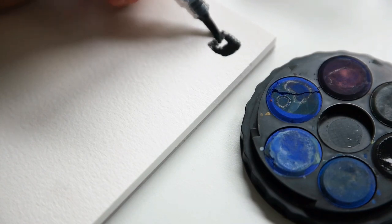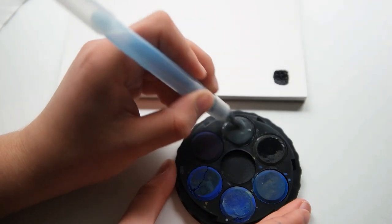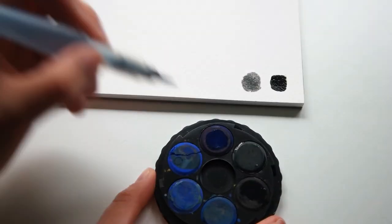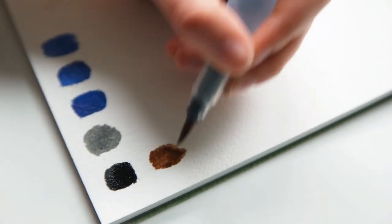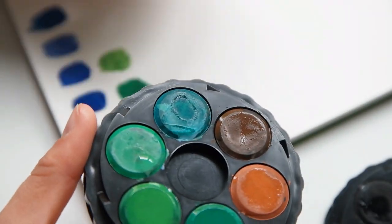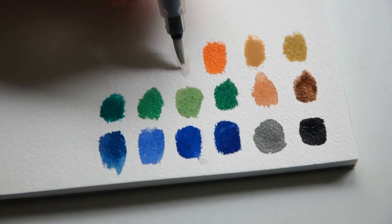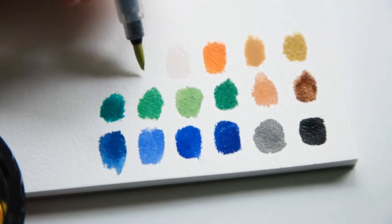Now you can see me swatching out all the colors of the different palettes. I think both palettes have really nicely selected colors, but I don't think you necessarily need all of the colors from the 45-pan set. On the other hand, I do feel like the Koh-i-Noor set is missing a purple. Overall, the Koh-i-Noor has a bit more earthy tones, while the Winsor & Newton has a lot more illustrative or vibrant neon colors.